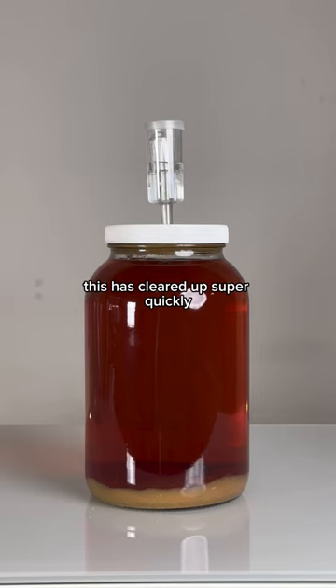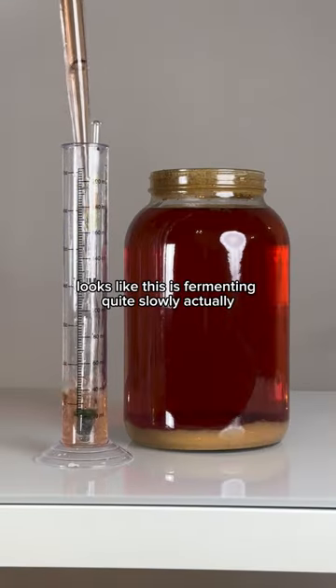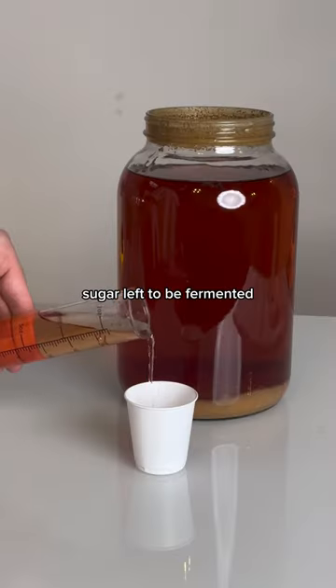As you can see here, this has cleared up super quickly for still being in primary with no clarifiers. Let's figure out the current ABV. It looks like this is fermenting quite slowly compared to my other batches, with a gravity of 1.01. That tells us this is close to 12% ABV, and that there's some residual sugar left to be fermented.